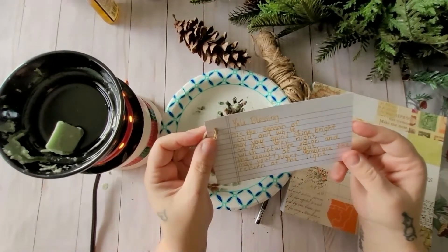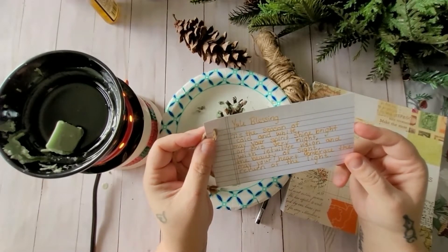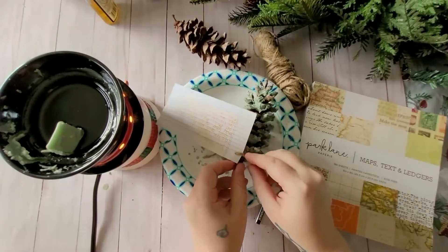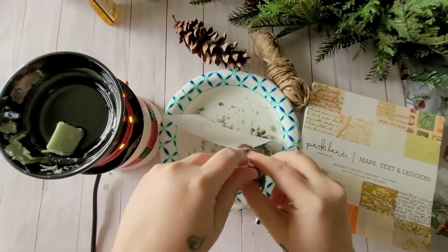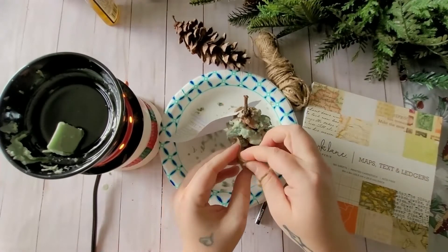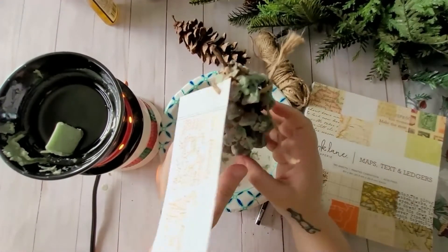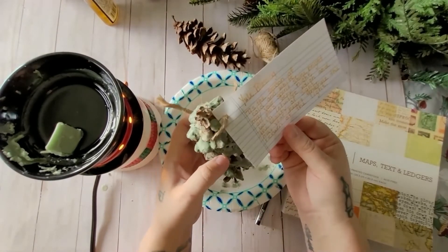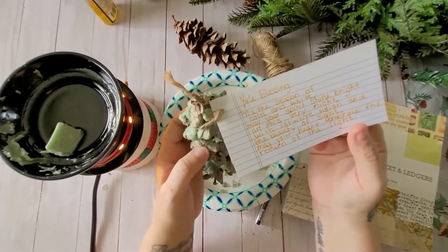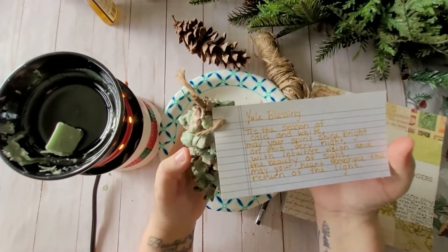I went ahead and picked out some paper and wrote down a Yule blessing: 'Tis the season of cold and white, may your spirit shine bright on this very night, with intuitive vision and the beauty of sight, may your heart embrace the return of the light.' We're just going to tie it onto our pine cone. You can give these as gifts in different colors — white, silver, red — but make sure everything is burnable and won't cause a hazard when you throw it in the fire on Yule.